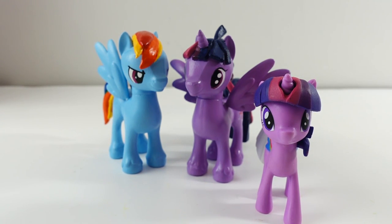All right everyone, let me know down below in the comment section what you think of my boy Twilight Sparkle, and also which pony do you want to see me turn into a boy next? If you enjoyed this video, make sure to give it a big thumbs up and share with your friends. I'll see you next time — bye!